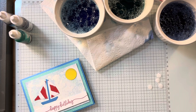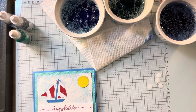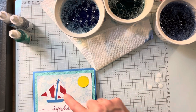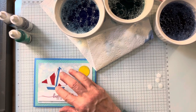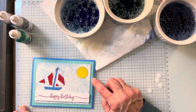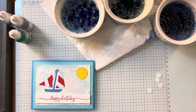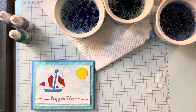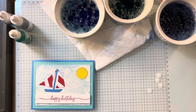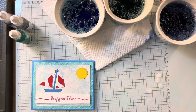Isn't that a cute card with the bubble background, the retired boat builder punch, the 3D embossing folder. It's just a fun card — you could use it for a mail card, you could use it for a child's card. It's just really multipurpose. So I hope you give this technique a try and have a great day.